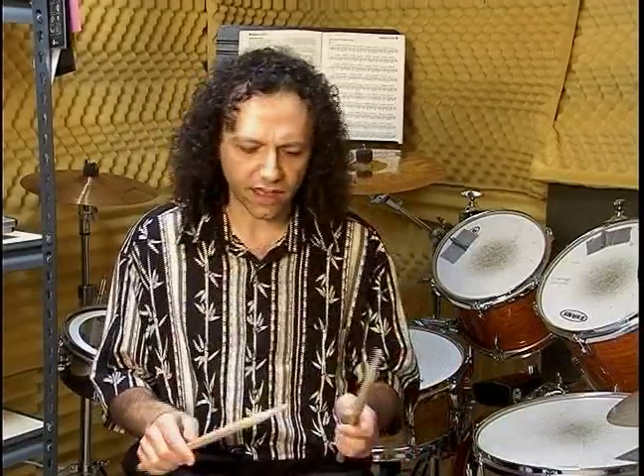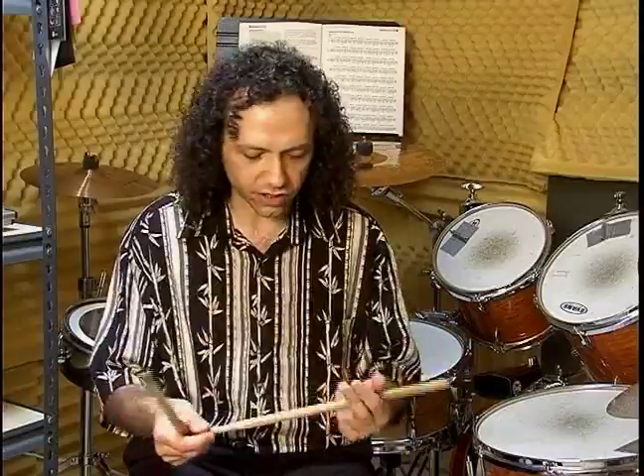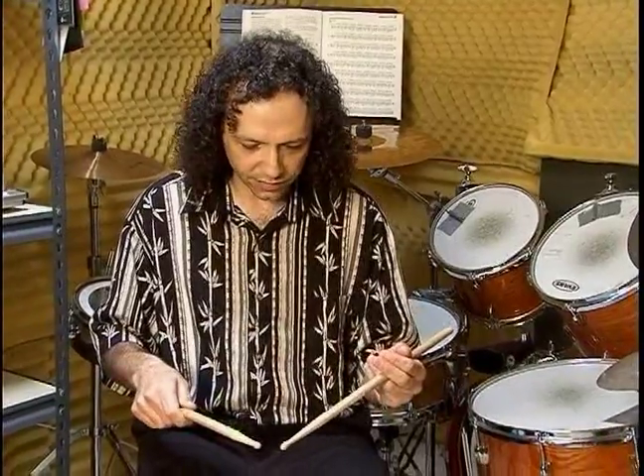In this segment, we're going to take a look at what's going on with the drumsticks in our hands. A lot of students at the beginning find they have trouble holding the sticks correctly after a little while, so we're just going to step backwards now and take a look at your hands. I want you to hold your sticks correctly as you would hold them, and take a look down and see what's going on.